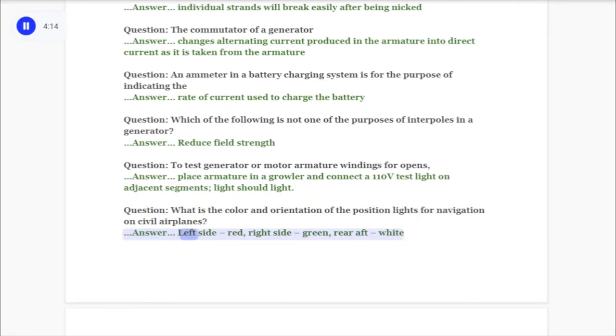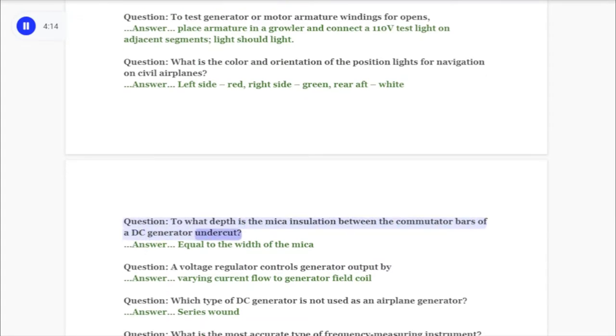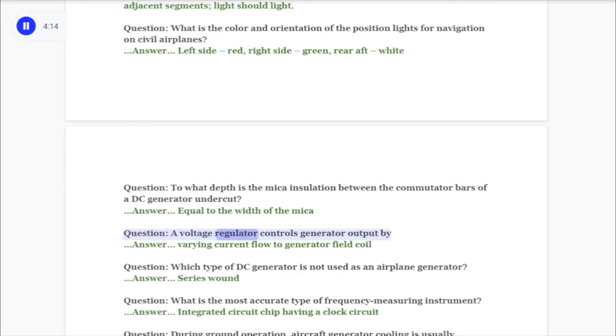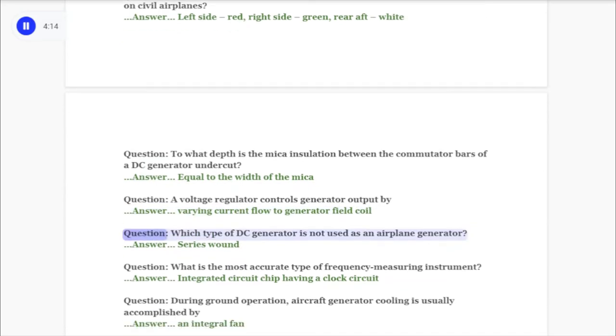Answer: Left side red, right side green, rear aft white. Question: To what depth is the mica insulation between the commutator bars of a DC generator undercut? Answer: Equal to the width of the mica. Question: A voltage regulator controls generator output by answer: varying current flow to the generator field coil.